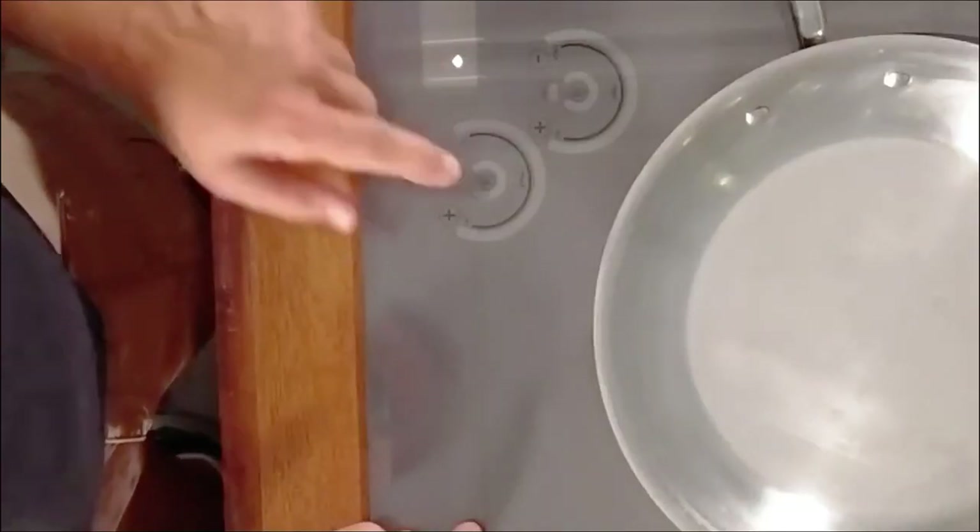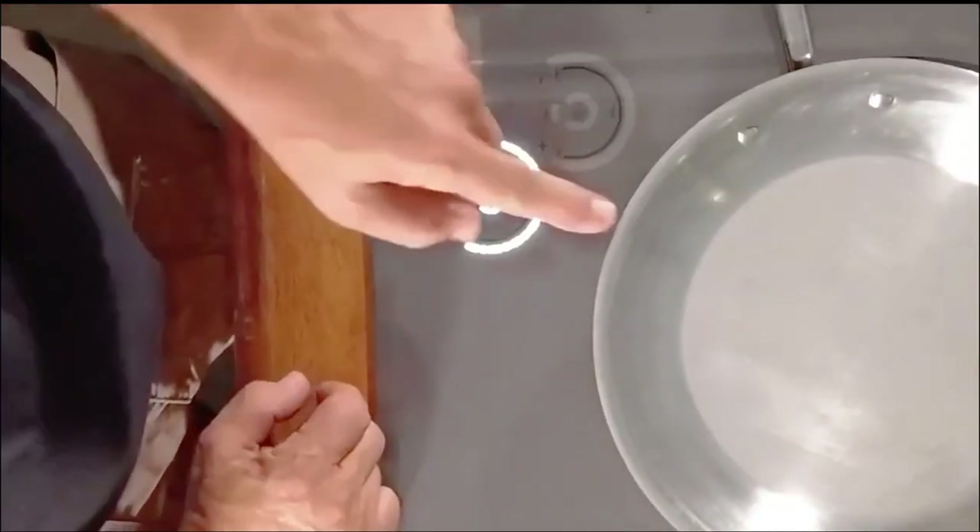I'm going to turn this sucker on all the way up high. The pan is heating up already — I can hear it a little bit. It's got that little vibration; it's got the magnet underneath that makes it move back and forth.